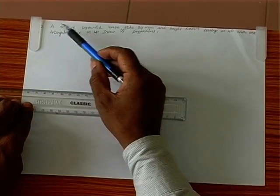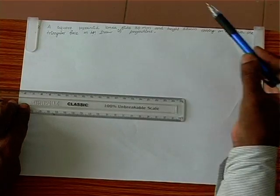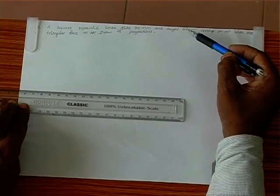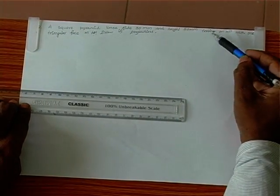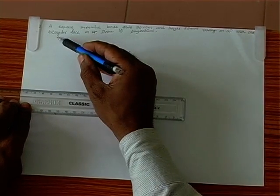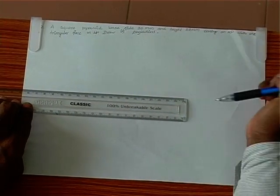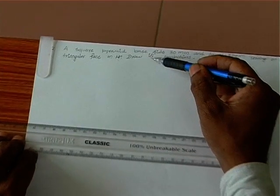A square pyramid with base side 30mm and height 20mm, resting on HP with one of its triangular faces completely on HP. Draw its projection.